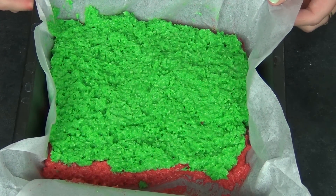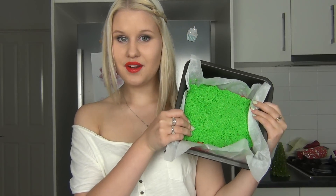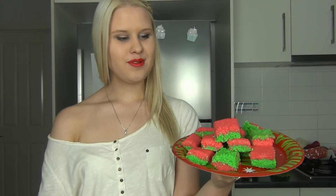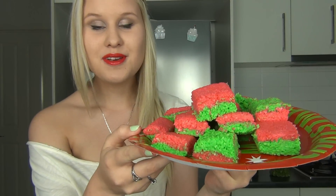Now we're putting this into the fridge for about an hour or until it's set. I just took my Christmas ice out of the fridge — it's been in there for about two hours, so it's definitely hardened and hard enough to slice up. Slice them however you want; I'm just slicing mine into squares. Here is the finished product! I absolutely love the way it turned out. The green and red give the perfect festive pop of colour — it really just puts you in a Christmassy mood.